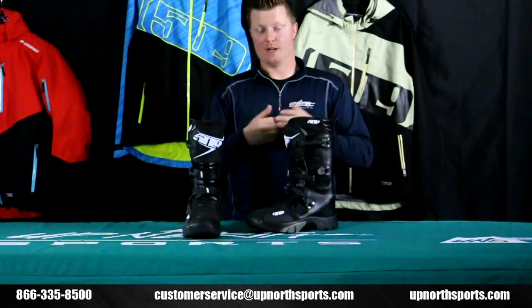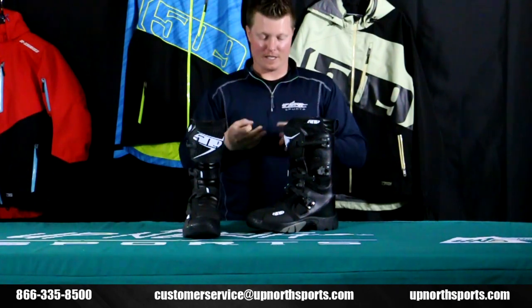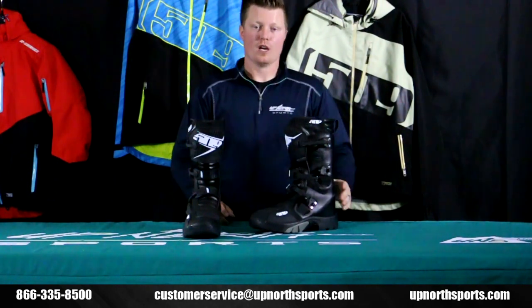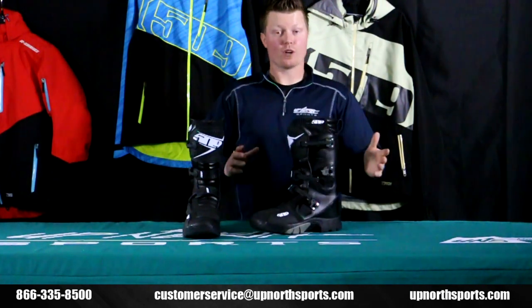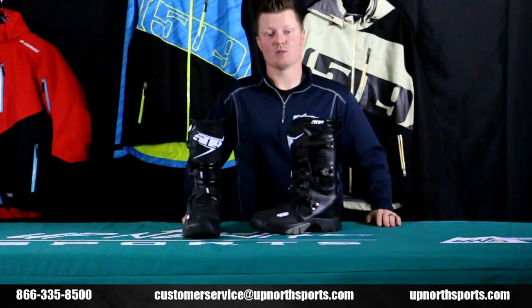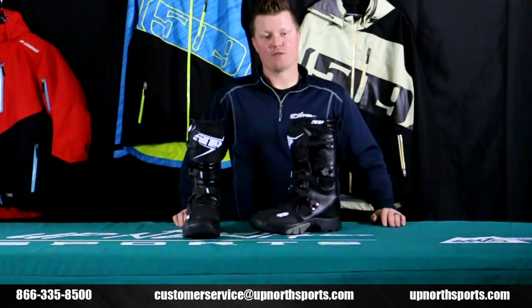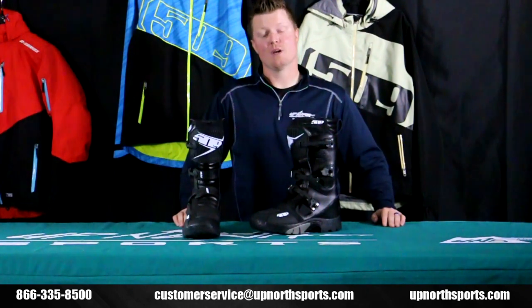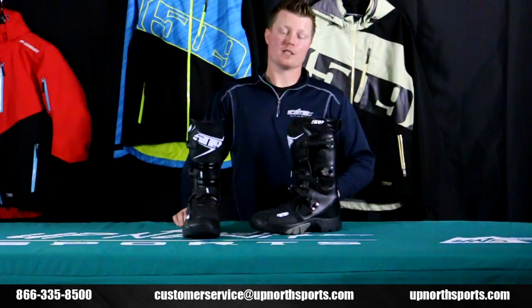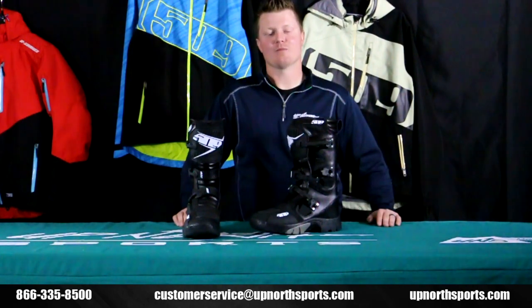Whether it's snowmobiling, snow biking, or dirt biking, you're going to get plenty of protection and warmth — and being 100% waterproof at $280, it's an amazing boot. I'm really excited to get into these ones this season. You can check out the entire 509 lineup at upnorthsports.com, and if you have any questions, check out our YouTube channel for tons of product review videos.